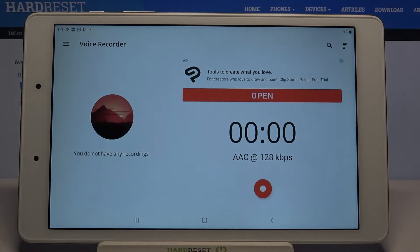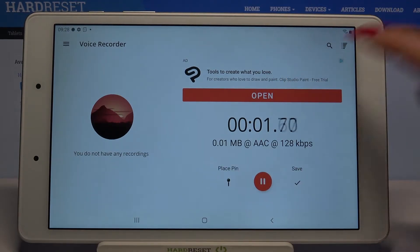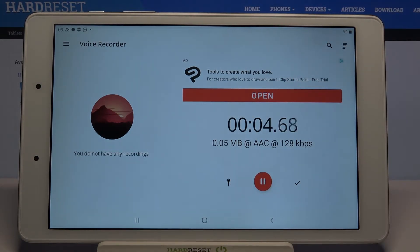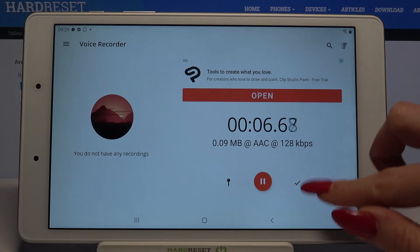Finally, you can start your recording by tapping on the red button. You can pause it by clicking on the same one, unpause it the same way, and finally to end it and save it, click on the right one.